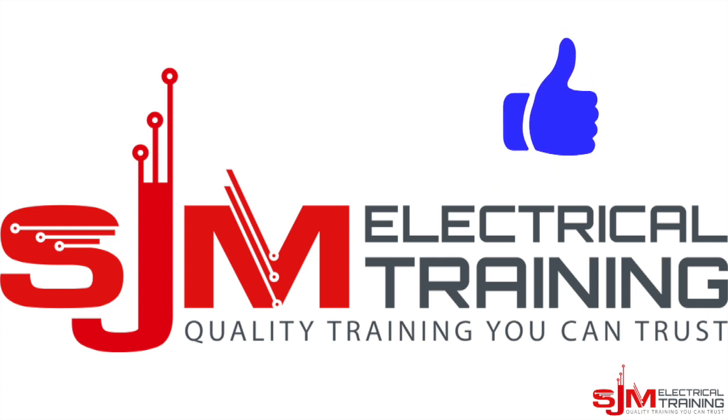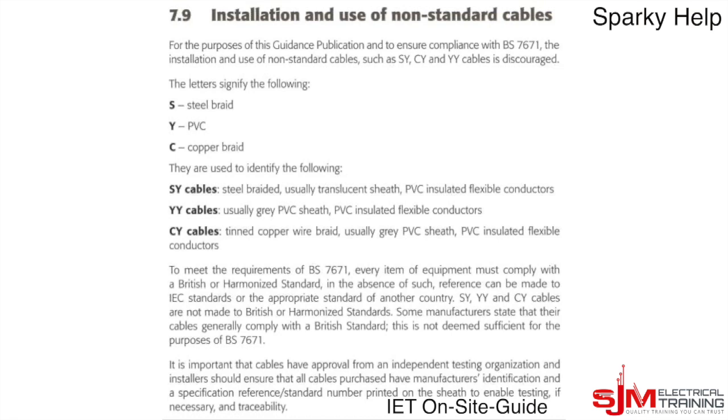Let's start with the elephant in the room. Here's an extract from the on-site guide which says that the purpose of the general publication of BS7671 is that installation use of non-standard cables such as SY, CY, and YY cables are discouraged. Some manufacturers say that their cables generally comply with British standards, but this is not deemed sufficient for the purposes of BS7671 — but people still use it.